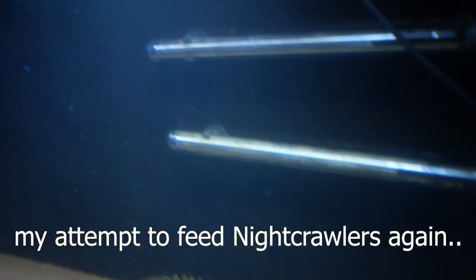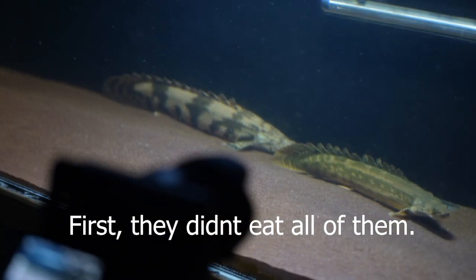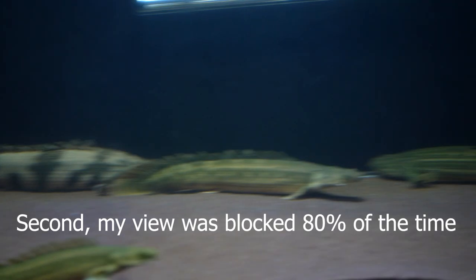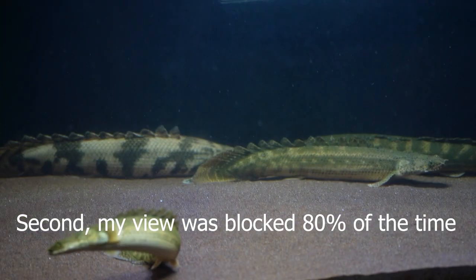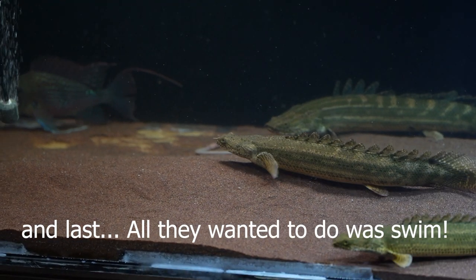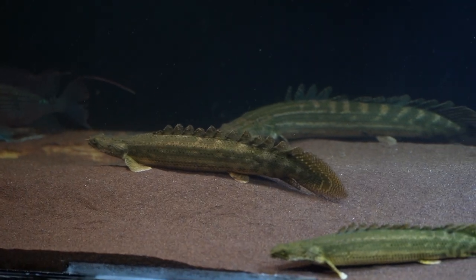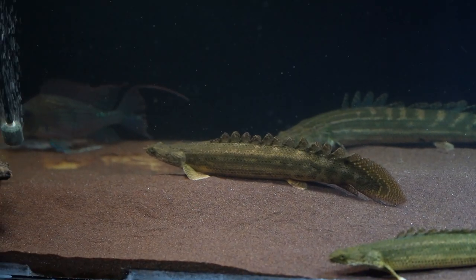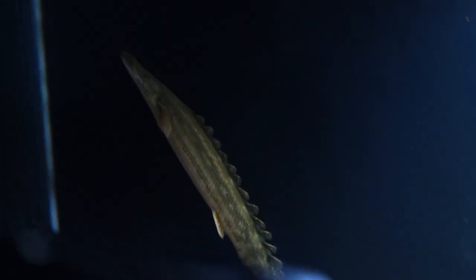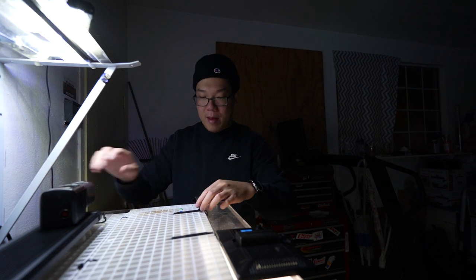There's a fish in the way — I can't see anything, the fish's tail is blocking the view. Oh why is this fish always blocking the view? I pay good money for these nightcrawlers and it's just swimming around.